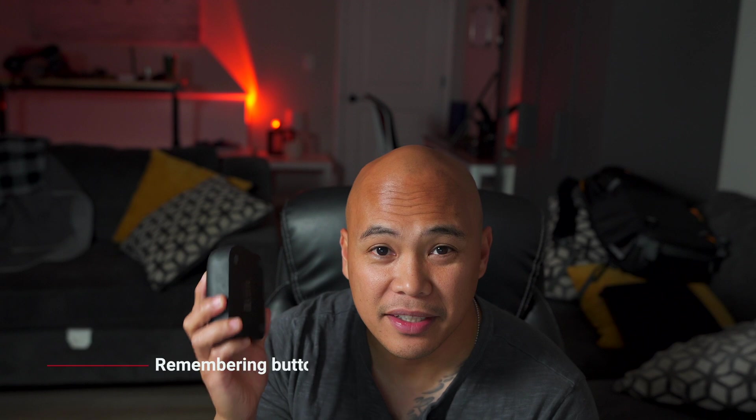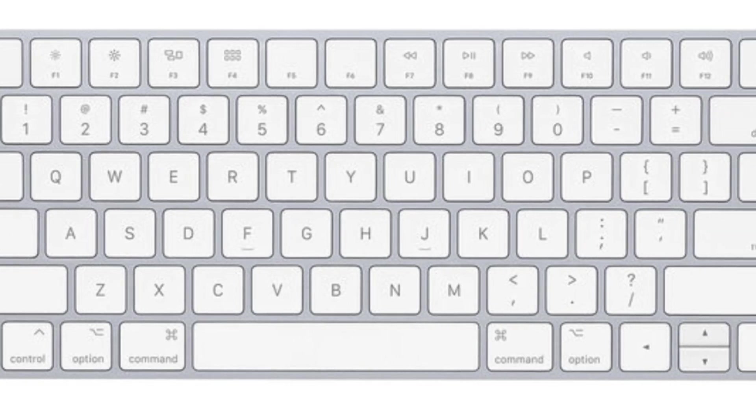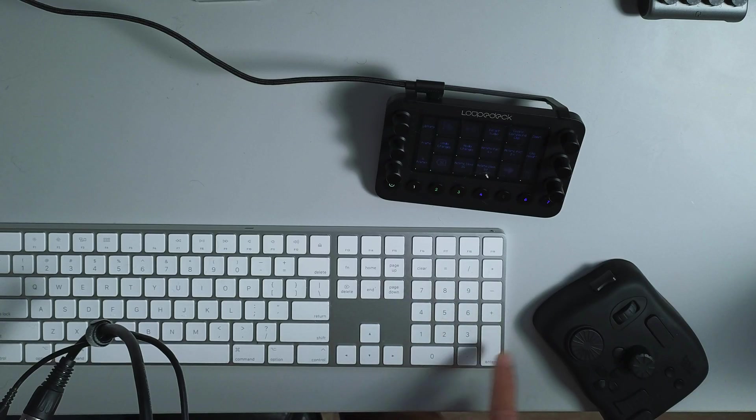The first comparison point is assigning buttons. TourBox also comes with its own program, which I've since deleted. Assigning those buttons is such a hassle because it basically records your keystrokes. If you have one of those smaller Apple keyboards without a number pad, it doesn't recognize actions that use function or option with a number. If you have a keyboard with all the number pads, you're fine — but the TourBox program is basically just recording keystrokes.